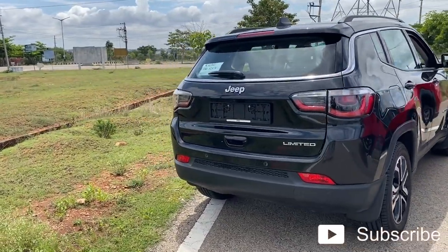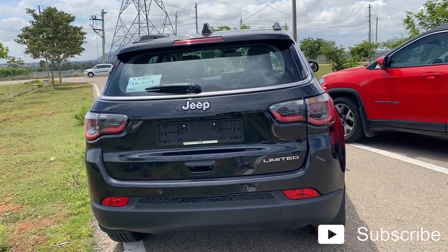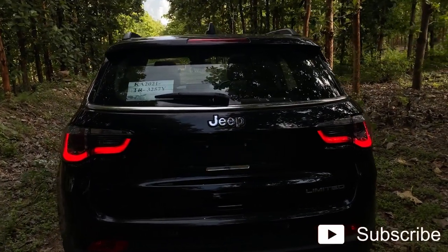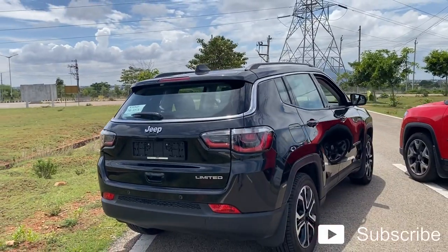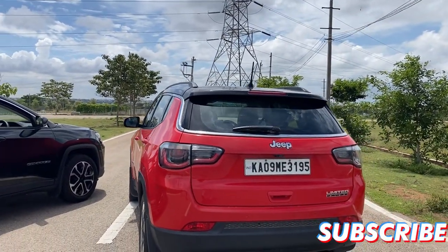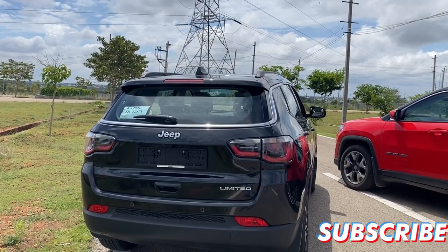Moving on to the back, honestly nothing has been changed — it's the same as the old Compass. You get this nice LED touch-up for the tail lamps, same as before. Moving to the old Compass, the tail lights, the fog lamp placement, the bumper, the chrome fittings, and the wiper are exactly the same in the facelifted Compass as well.